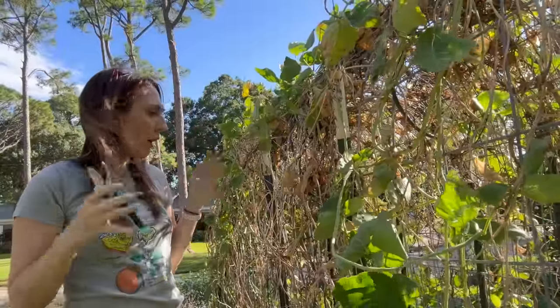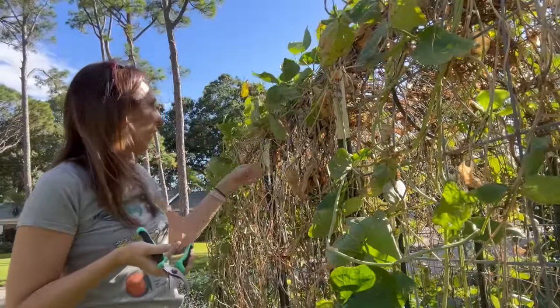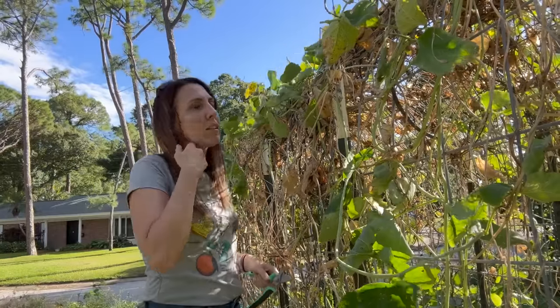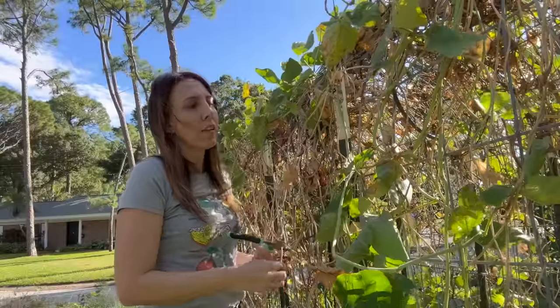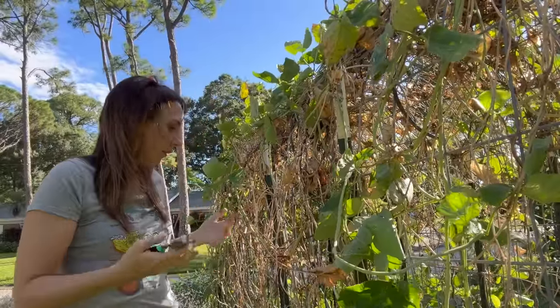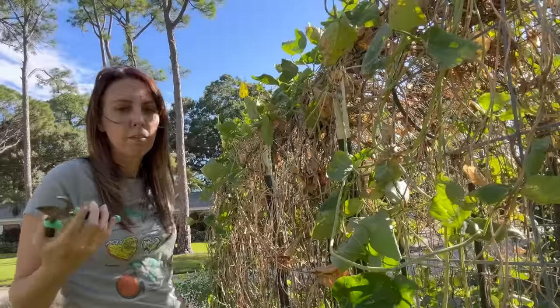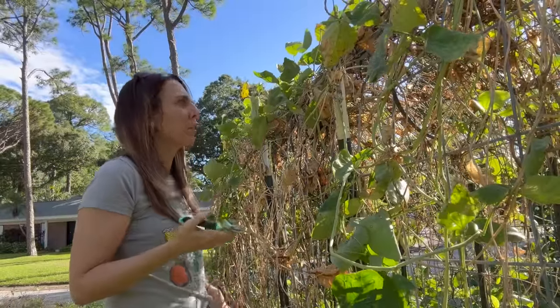So what I did is I kind of reduced the percentage that I experiment. Now that I have some successes with certain plants, I put let's say 75% to 90% toward known varieties and then just a much smaller percentage to trying stuff out. Because, you know, seminole pumpkins are going to work, sweet potatoes are going to work — I don't have to try new varieties.